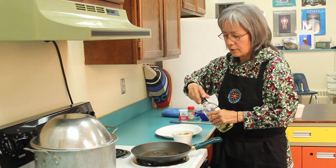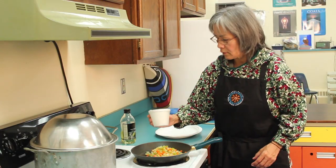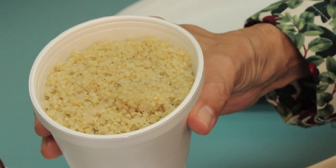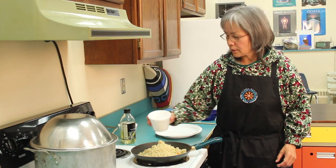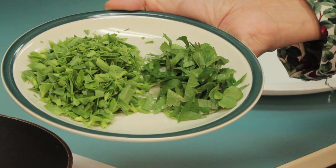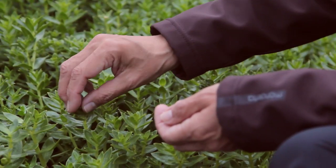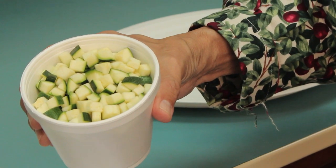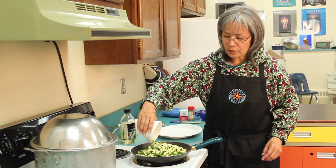Just put some olive oil in the sauté pan and add your vegetables to it. The quinoa is pre-cooked, so I'm just going to add that and toss it a little bit. We also have some beech lovage and beech greens — we gathered these yesterday from Akutan.